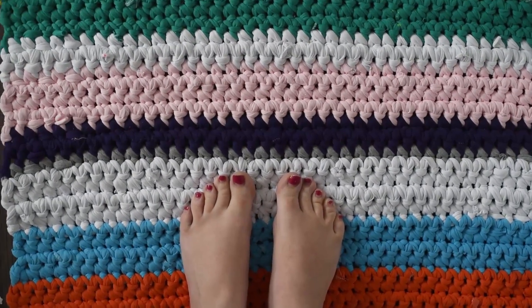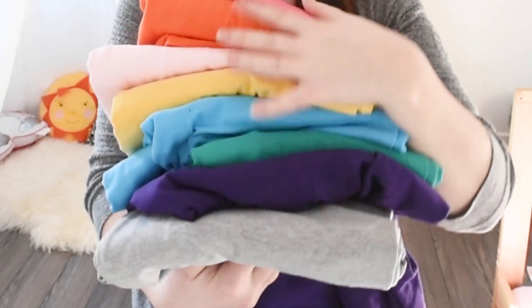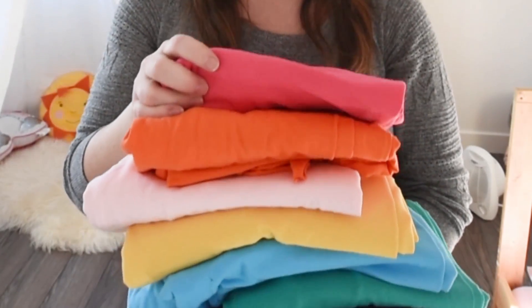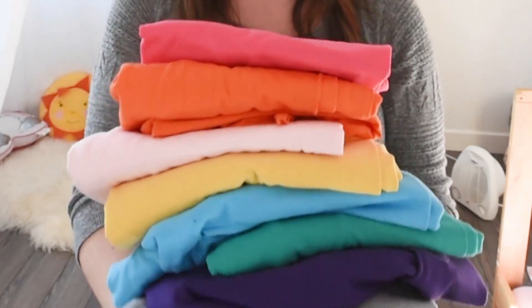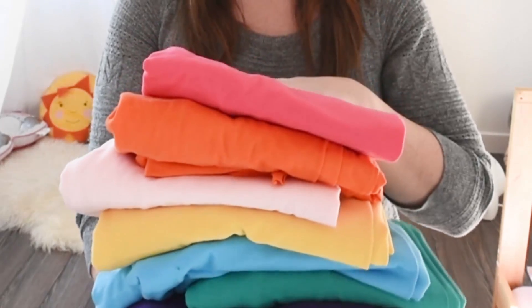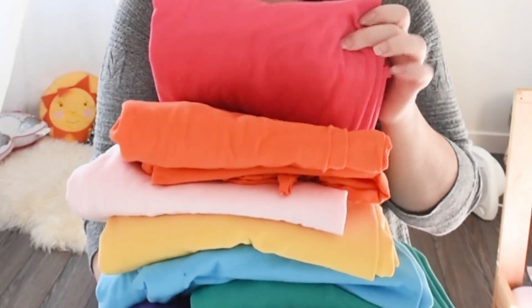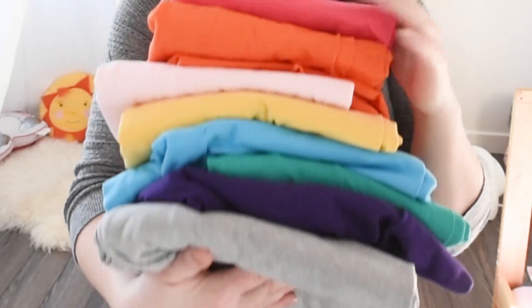For this project you need approximately 12 yards of knit jersey fabric in a variety of colors. I got mine from onlinefabricstore.net — thank you so much for sending me this beautiful fabric. I'll leave a link in the description box below if you want to purchase this fabric.